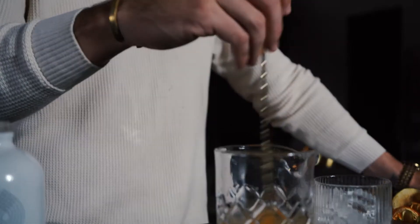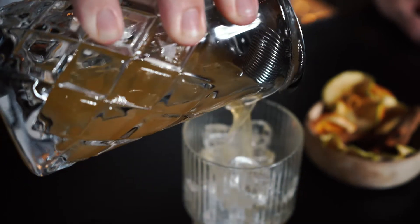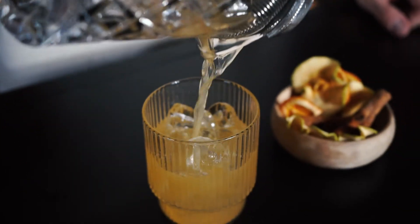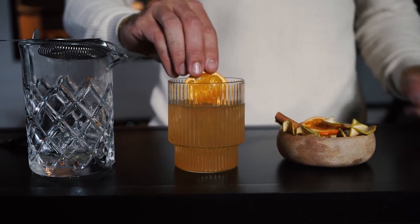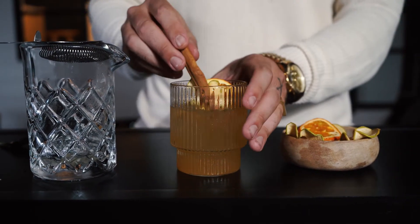Step three, stir. Last step is to garnish — we're using dehydrated apple, orange, and cinnamon stick.